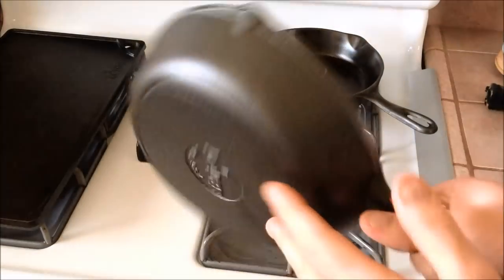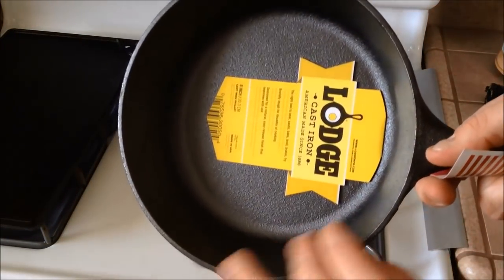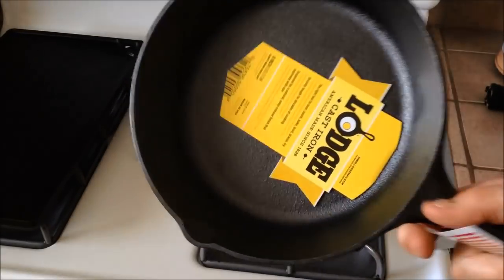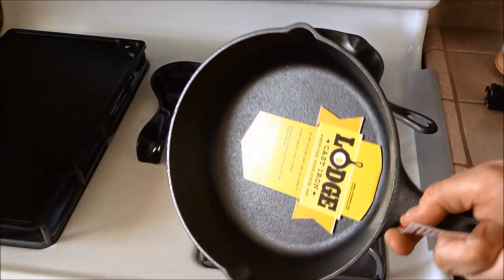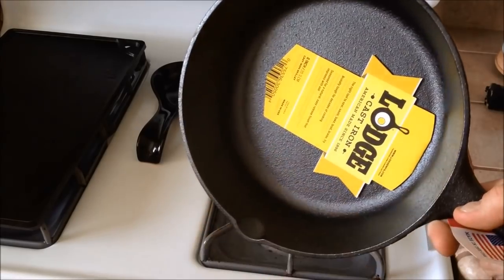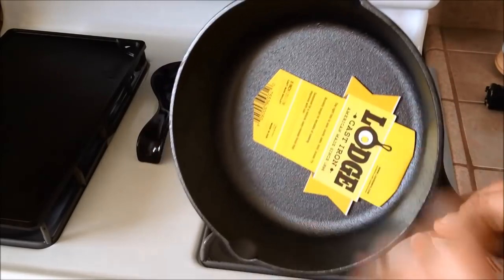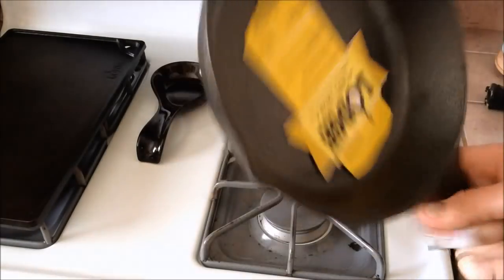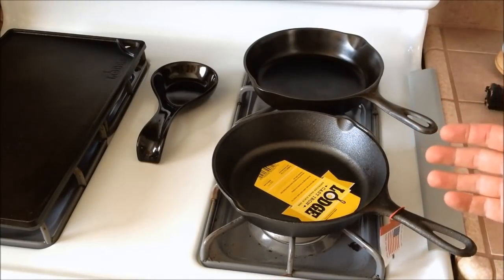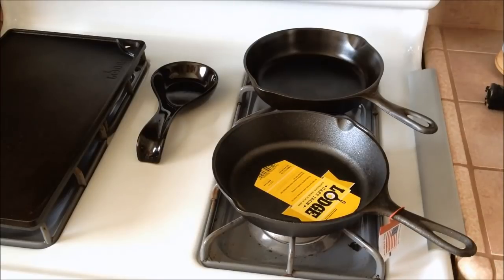This is just due to the manufacturing process now and how they get their coating to stick to the pan — this has to do with the forging process. Initially, you know, you're in the store and you equate smoothness to sort of the ability to be non-stick, which is kind of how we've been programmed over the past 50 years or so of Teflon pans being around.